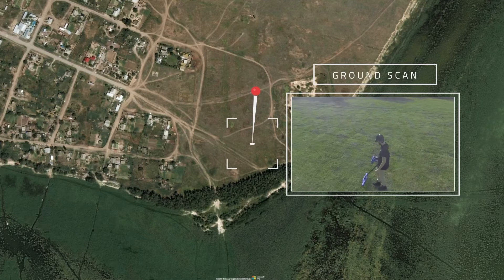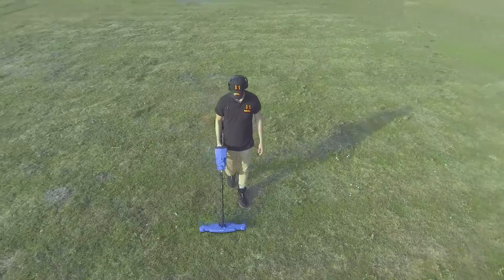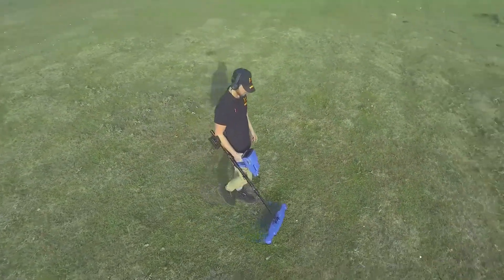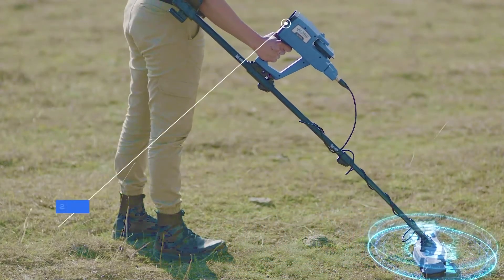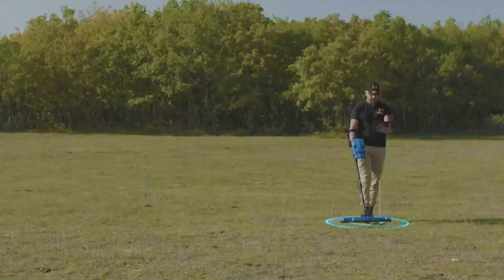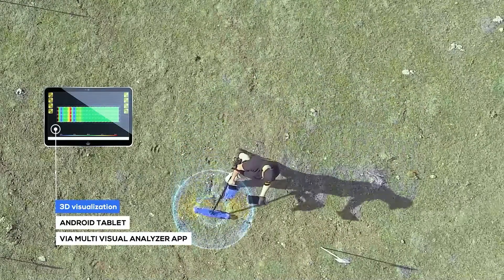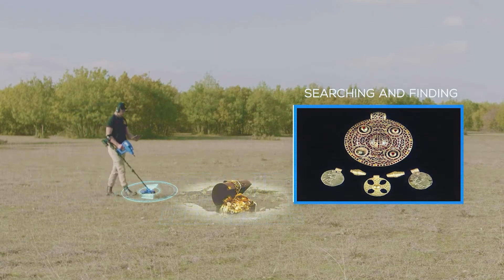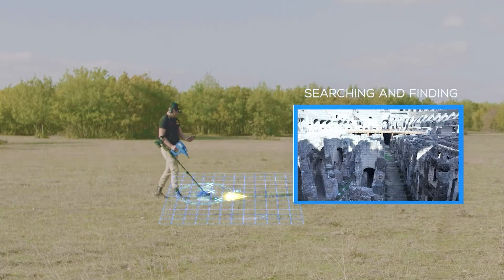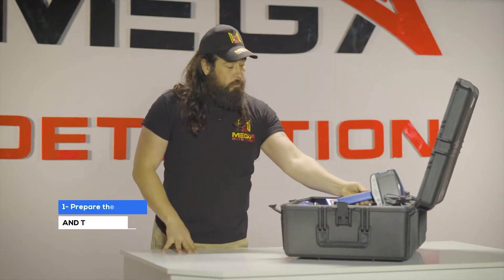The Ground Scan system is a completely new system in new Mega detection devices with new and improved technology. This system helps the user to scan the ground and create a 2D visualization on the device screen, or a 3D visualization on any supported Android tablet via the Multi-Visual Analyzer app. This system makes searching and finding burials, underground cavities such as tunnels and basements easy, with greater speed and accuracy.